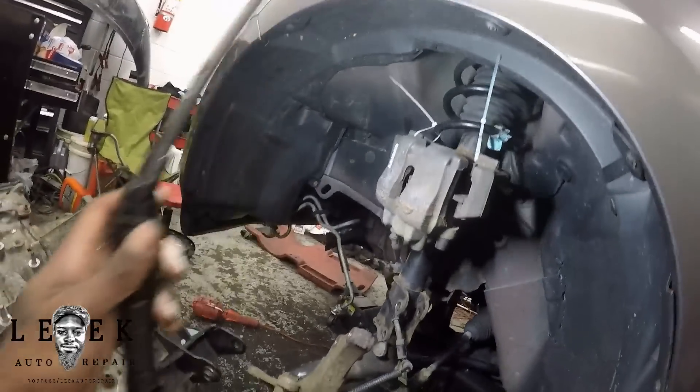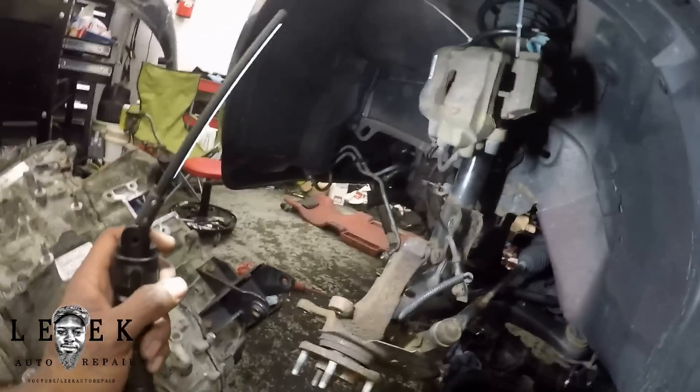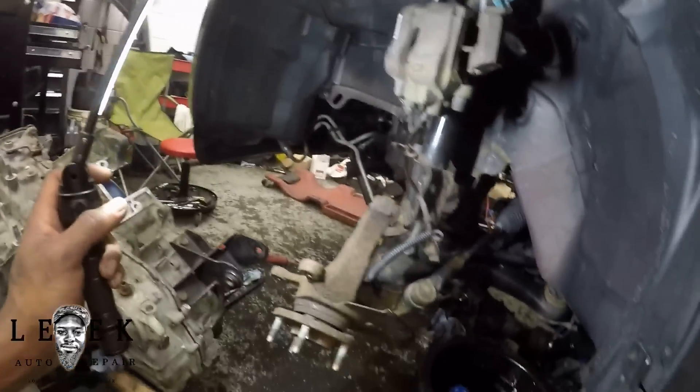As far as suspension goes, take off your brake caliper. I've got the brake caliper zip-tied to the coil spring so that way it won't fall and you won't stretch the brake hoses — that way you don't have to pay for new brake hoses.